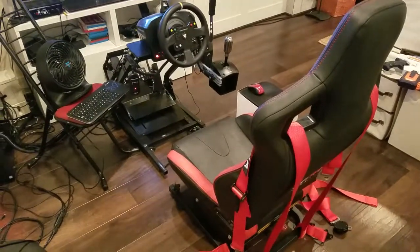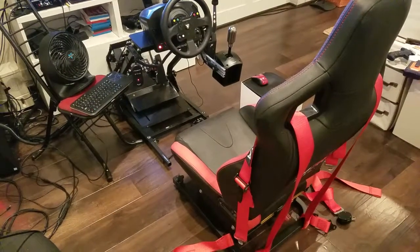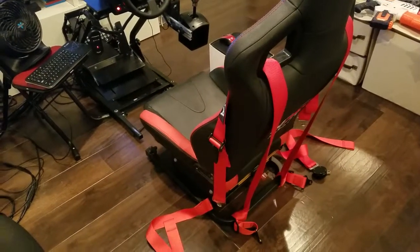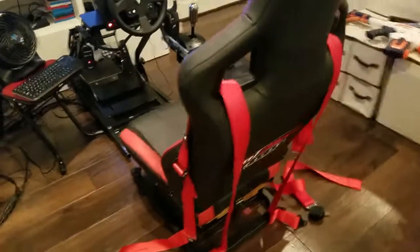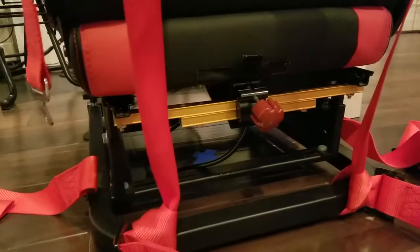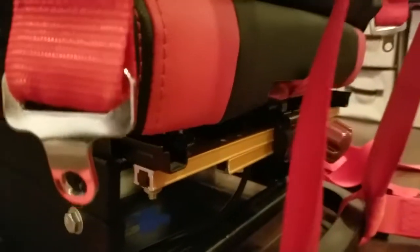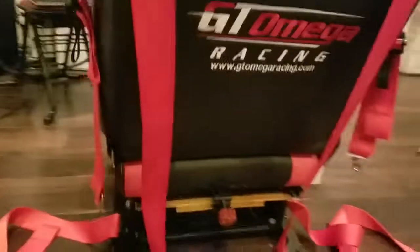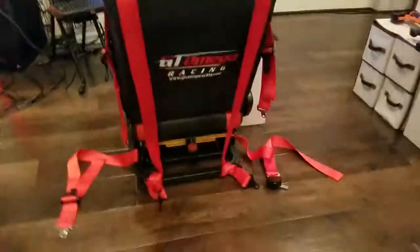I wanted to talk about some comments that came up during that video about mounting horizontally versus vertically — what they're referring to is the way that the actual transducer drum is oriented. When I got mine, I mounted it to my rig; I was kind of impatient and threw together this extruded aluminum rail I happened to have for something else, and I had to double it up to mount the Gamer 2 on there. As you can see, it is mounted in the horizontal mode — that's just because I had no way to do it vertically at the time. I'm going to hand the camera to my assistant and flip the chair over to show you how it's mounted.